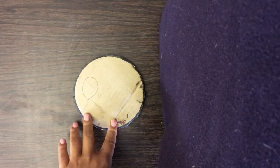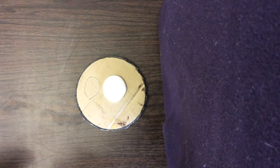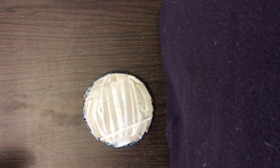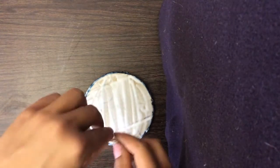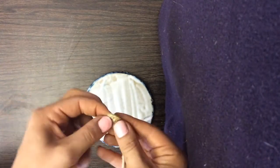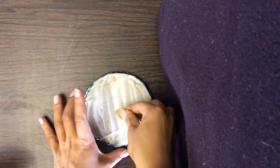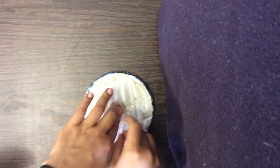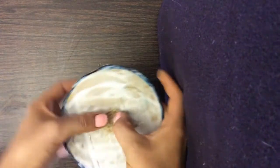First, you're going to take your circle cut out and you're going to cover it in glue and use a paintbrush to spread the glue around. Now that you have your cardboard piece covered in glue, you're going to take your twine and start a small spiral with your fingers and then stick it as close to the middle as you can get. After that, you're going to continue going around your cardboard making spirals with your twine.